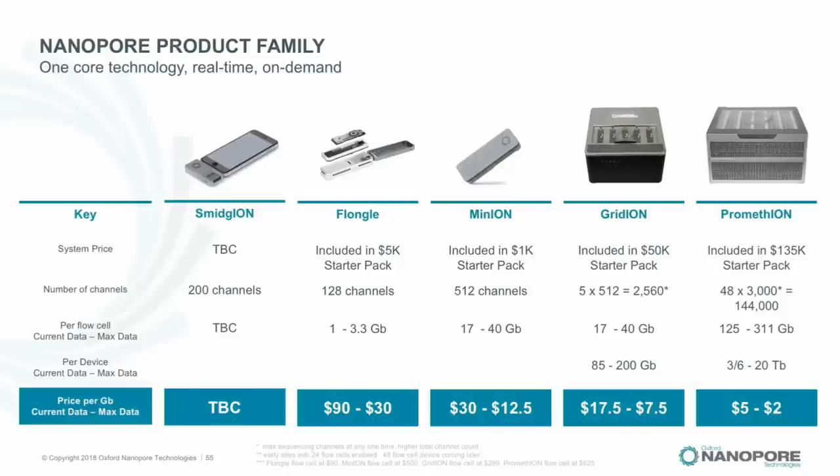I haven't spoken today about SmidgION, Zumbador, our single-cell platform, VolTRAX in detail, or our DNA synthesis platform — a lot of other stuff we're saving for later in the year.